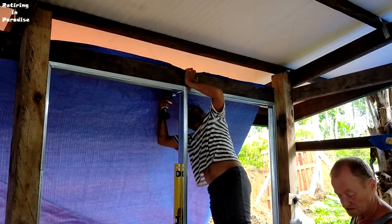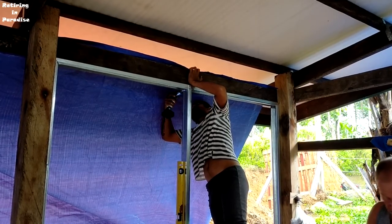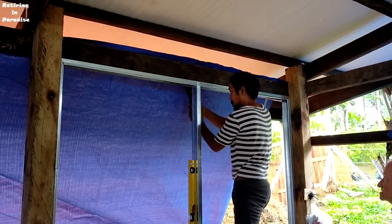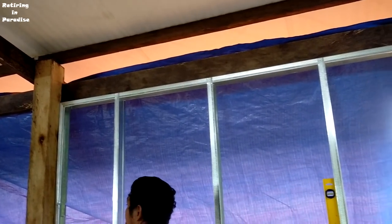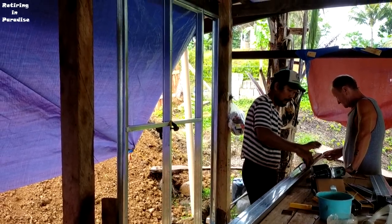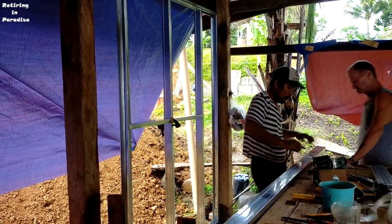Let's get started. Well, this is going much faster with the timber and everything is straight — excellent. So that's it for today until tomorrow, don't go away.